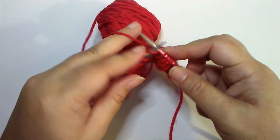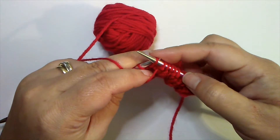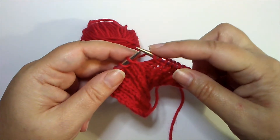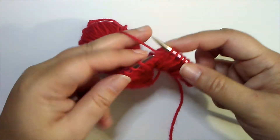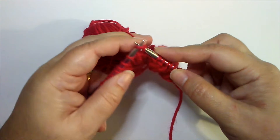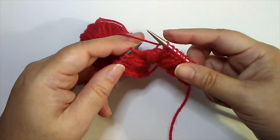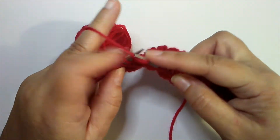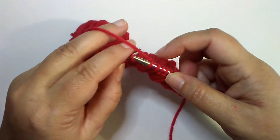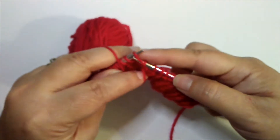Knit two, yarn to the front. Now if you accidentally bring that yarn over the needle, what you're doing is creating an extra stitch — a yarn over. So it's important to keep that yarn between the needles as you're going from front to back. That's where it's most common for people to bring it over the needle, and if you knit that stitch you'll have a yarn over right there. You don't want that in a rib pattern, so the yarn goes between the needles.